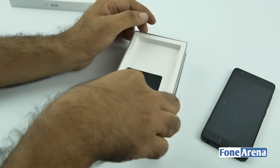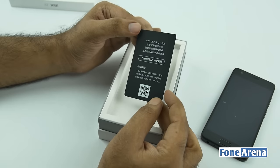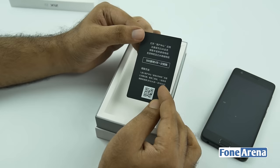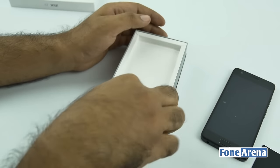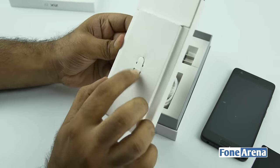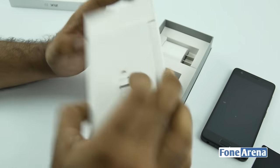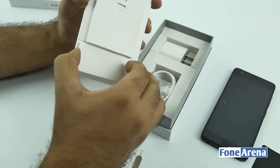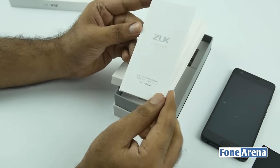Let's put the phone aside and take a look at the box contents. We have a ZUK VIP kind of brochure, valid till 2019 from 2016 — pretty interesting. Hopefully there's no secret information here. You have a SIM ejector tool, and considering it's a phone without a removable back, you have to use it to remove the dual nano SIMs.